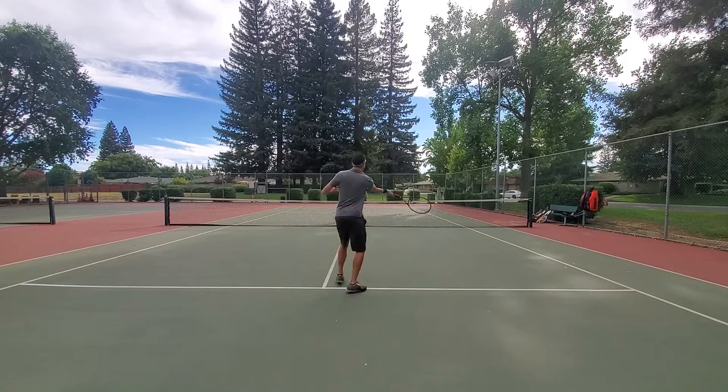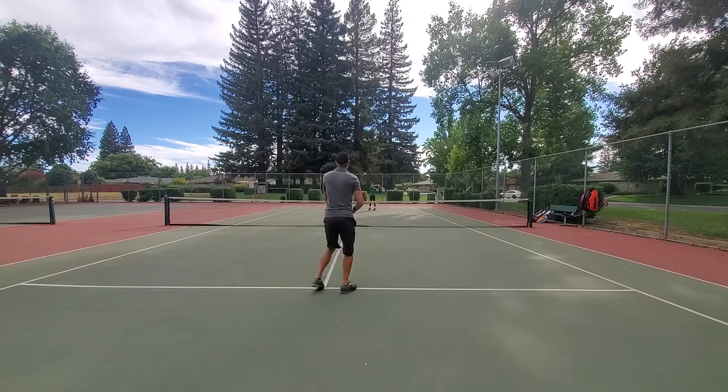What's up? Welcome to another one. It's time for tennis. This is my playtest review of the 10x Excalibur Pro.